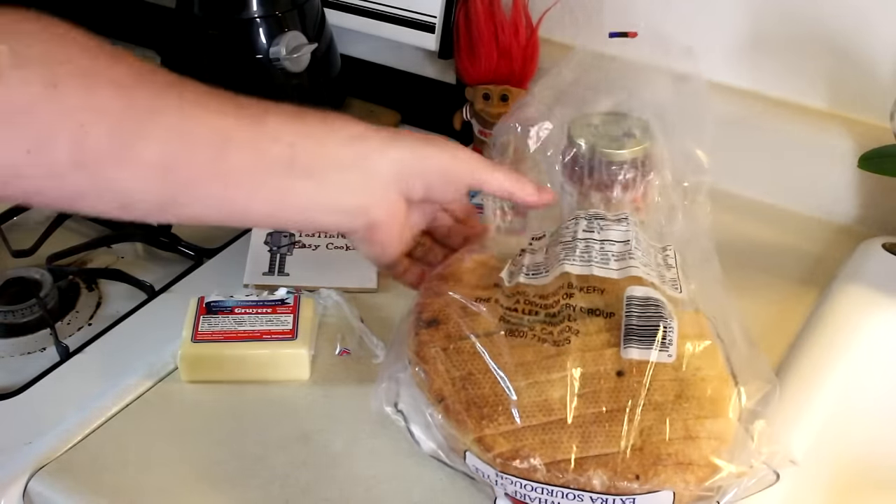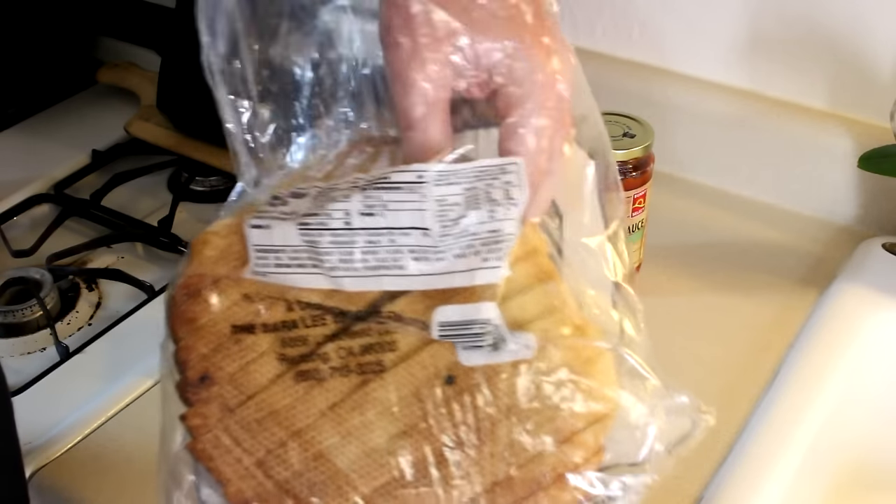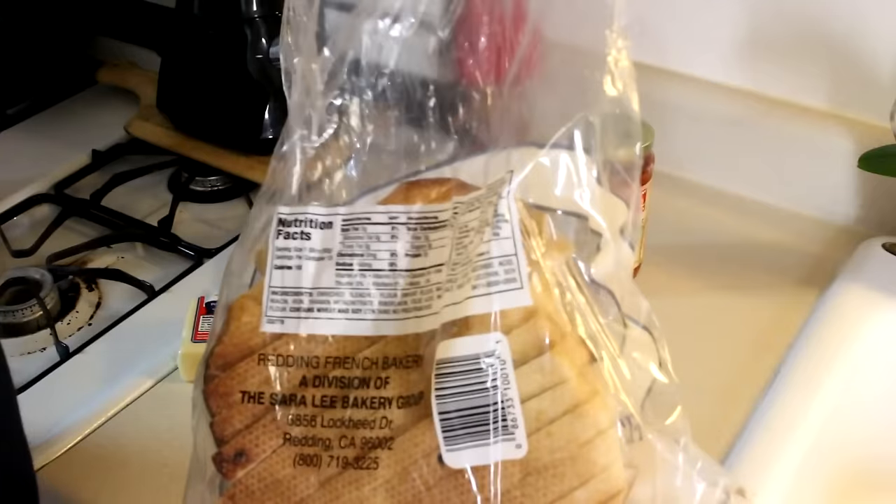The only bad thing about sourdough bread is the pieces all vary in size, so maybe I'll just take a big piece right out of the center and just cut it in half. That should work.